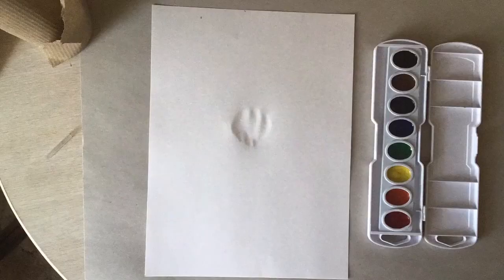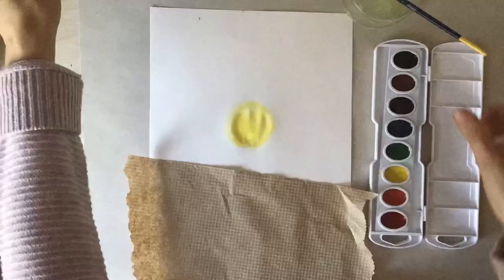You will need watercolors, collage paper, glue, scissors, and a pencil.